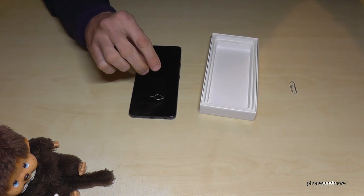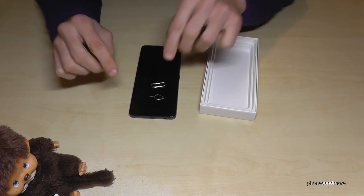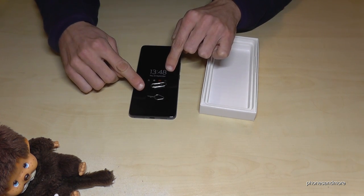If you don't have the SIM ejection tool anymore, you could also use the edge of a good old paper clip.